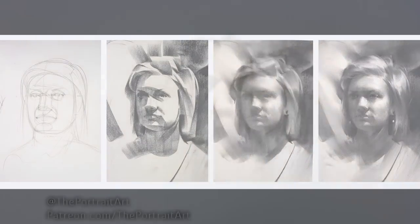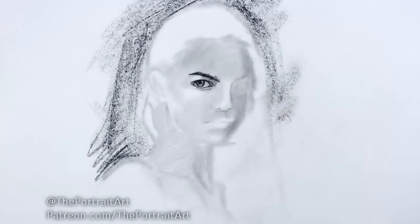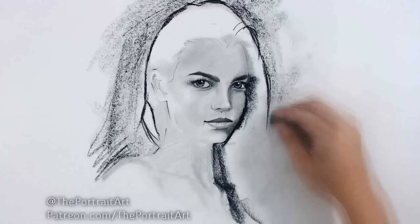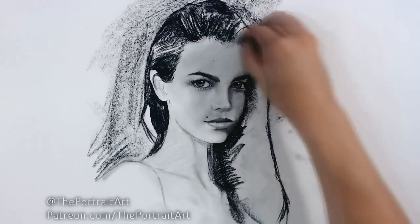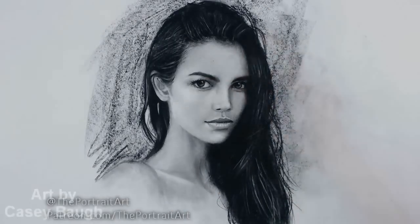This is not a definite rule. I sometimes go straight to the details of the eye — although I confess, it is more for the purpose of the appeal of the art video, rather than efficiency. I don't draw like that when I do commissions and it's not needed. Here are some more examples from other great artists.